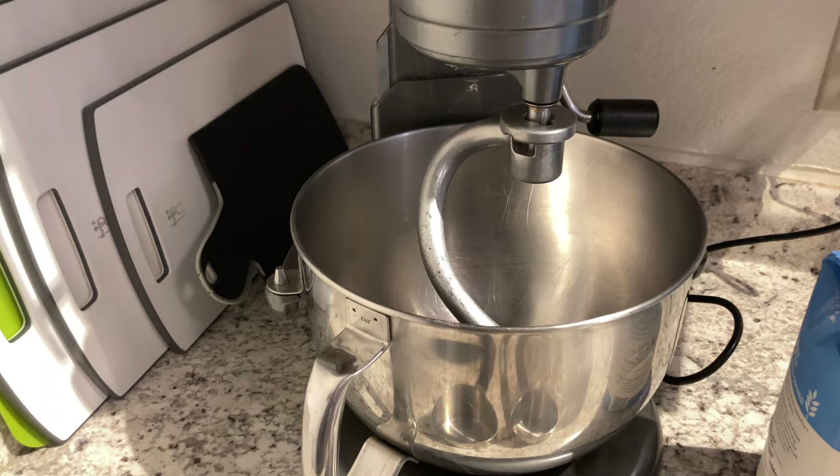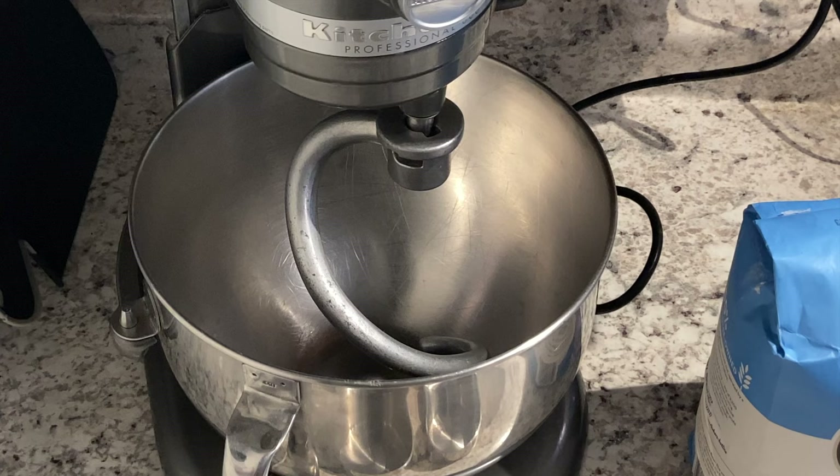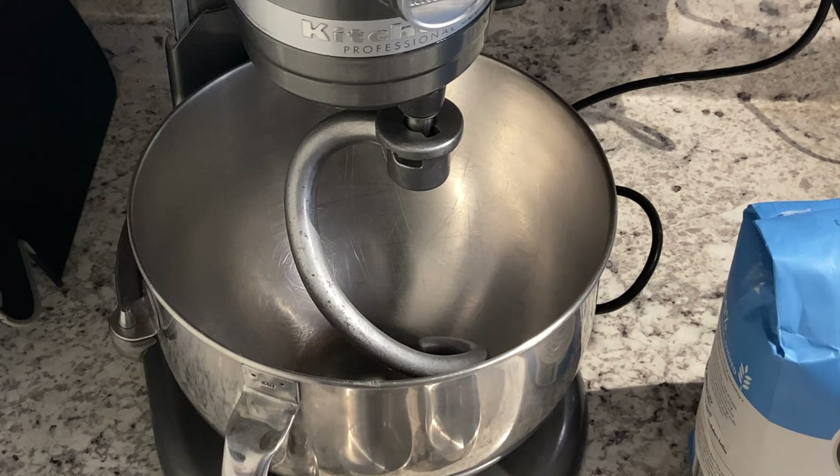I'm going to add the flour, yeast, salt, and then the hot water. You want your water to be between 90 degrees Fahrenheit and 100 degrees Fahrenheit. If it gets any hotter than that, it will not activate your yeast. If it gets any cooler than that, it won't activate the yeast either. It's very finicky, so you want to make sure it's between 90 and 100 degrees.